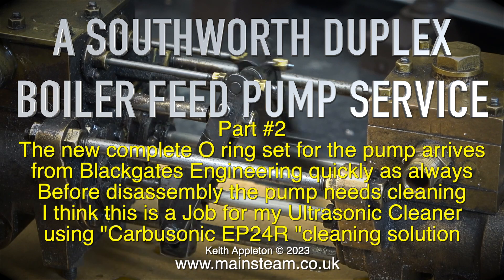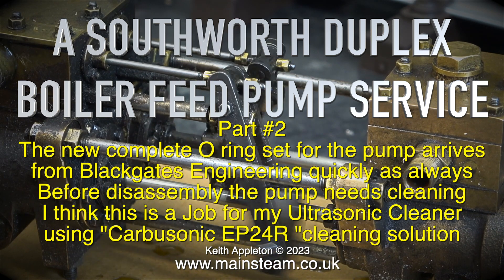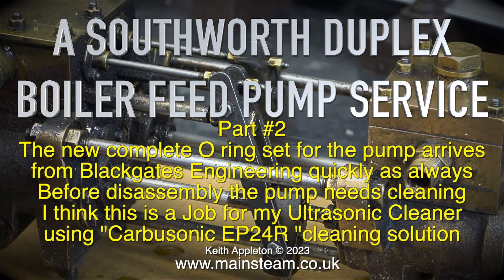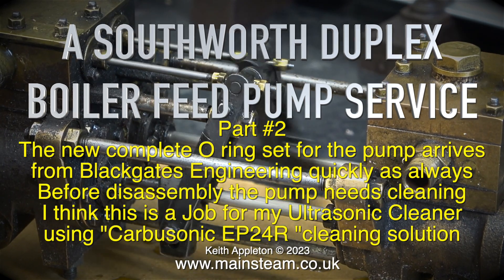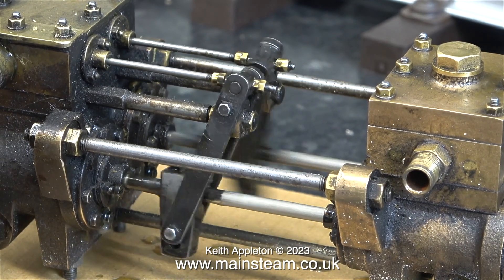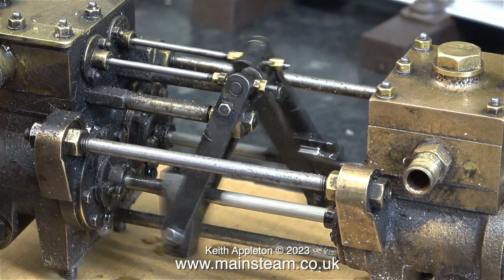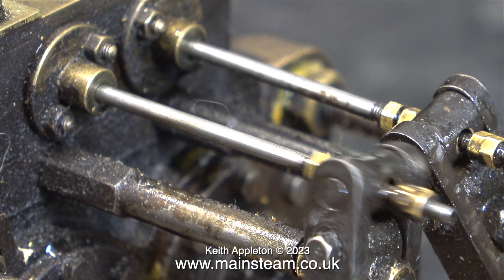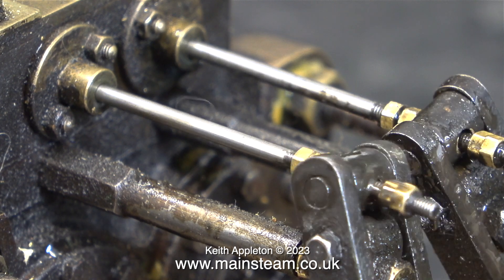Before disassembly the pump needs cleaning. I think this is a job for my ultrasonic cleaner using Carbisonic EP24R cleaning solution. I find that this type of cleaning solution is the best for the job — it's not caustic and it doesn't corrode the metal. In this slow motion close-up clip you can see just how dirty the pump is.